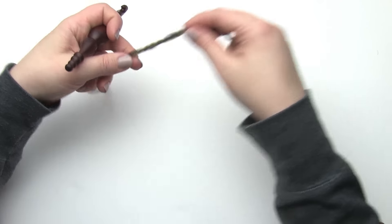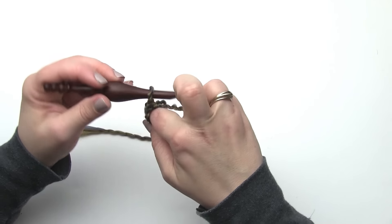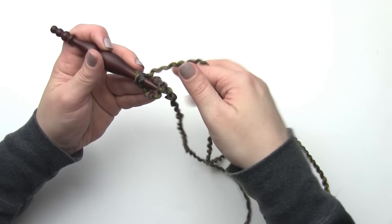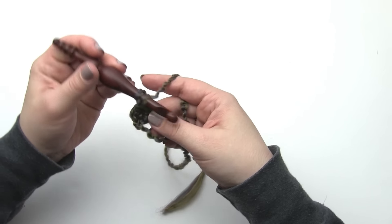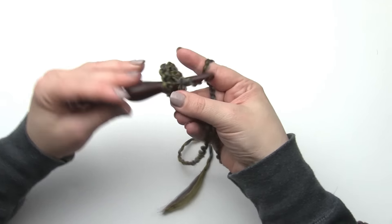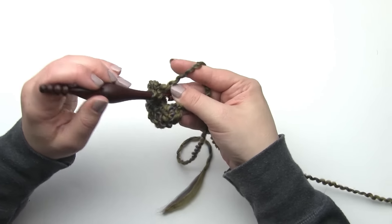Let's begin with this pattern. I like to leave a nice long tail because we'll be beginning with a magic circle. If you're not familiar with the magic circle, also known as the magic ring, you can find a tutorial for it on my YouTube channel or on my blog. After I've begun my ring, I'm going to work eleven half double crochets in that ring. When I work my magic circle, make sure to go around both the ring itself and the tail end - that helps close it up nice and tight. So round one is eleven half double crochets in that magic ring.